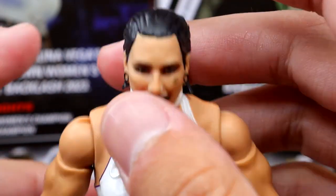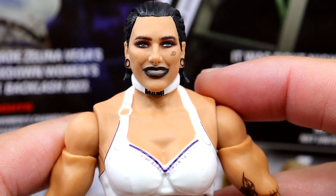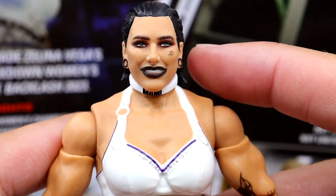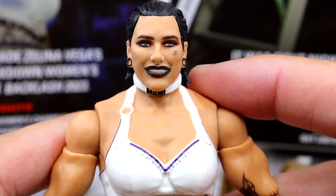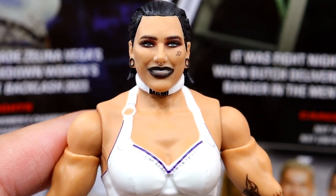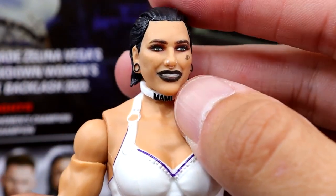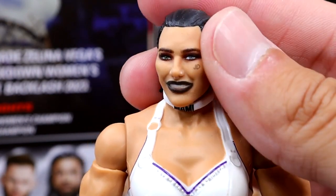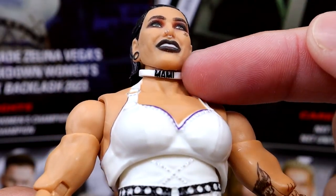Getting into Rhea Ripley at the top — we do have this brand new head sculpt that I think looks pretty good. It certainly looks better than that last one. She had the same head sculpt with that same haircut forever. She's not on TV at this current moment, but this is a great placeholder until we get an Ultimate Edition. On the Ultimate Edition I'd love to see a tongue-out head sculpt, a pissed off head sculpt, maybe a smirking head sculpt. But she does have her gauges, her lipstick, the nose piercing, the JD underneath her left eye for Judgment Day, which is nice. The choker necklace with 'Mami' on it is excellent as well.